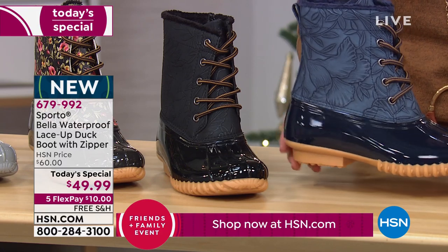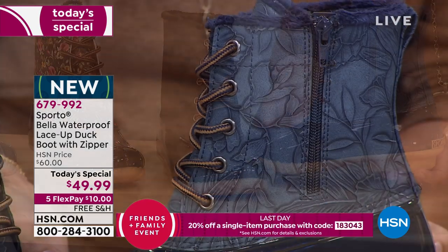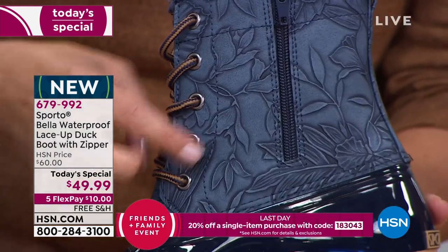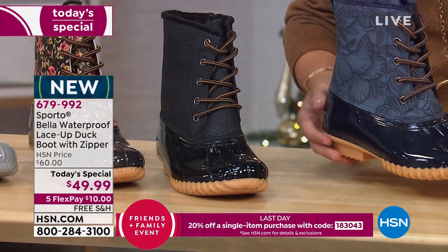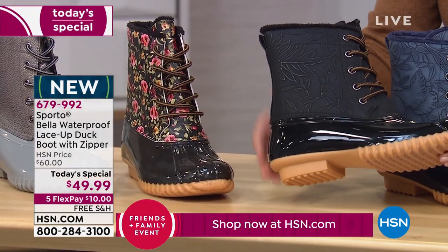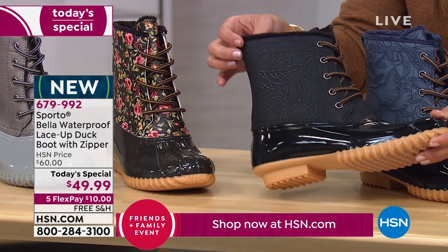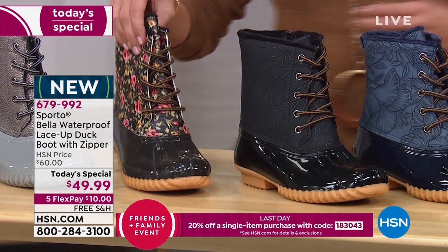The Rose Gold also comes in Navy, which has a floral leaf embossing design that goes all the way around the boot. You can see the flowers, leaves, and vines in the navy blue. We also have that same embossed design on the Black — it's a bit more subtle, just a hint you can see when you turn it in the light.